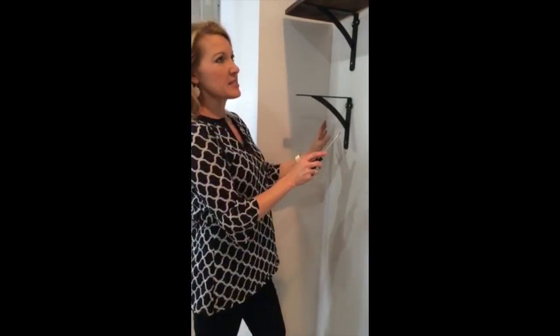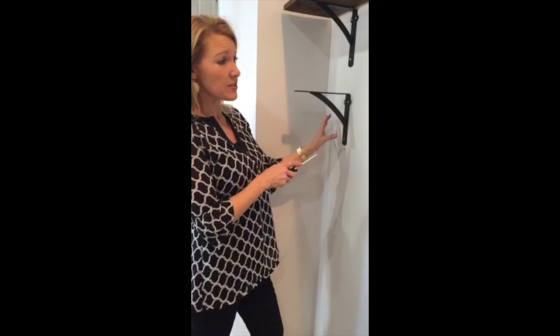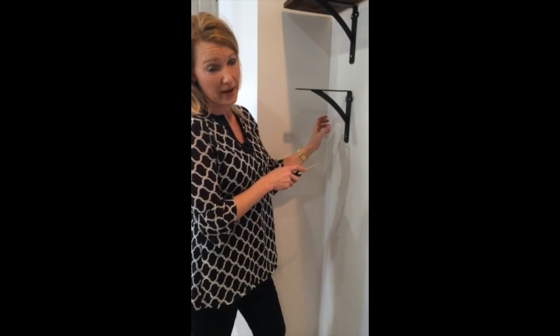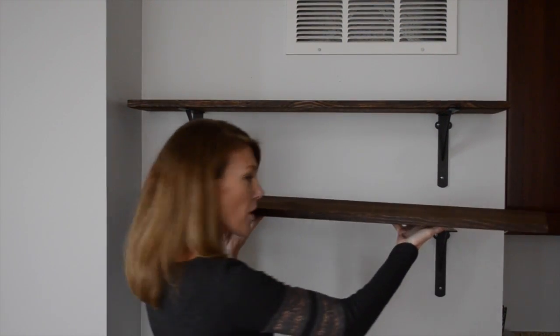Then you're going to want to evenly space your brackets on the wall. And if you are not screwing them into studs, be sure that you use drywall anchors so they can bear weight. Once our shelves were prepared and dried, we simply brought them over and set them on the bracket.